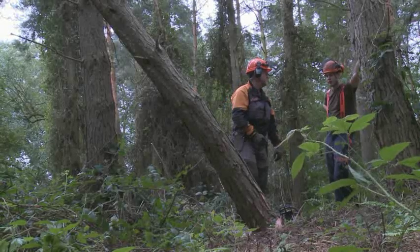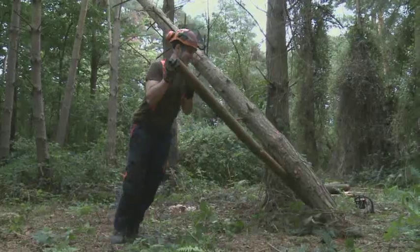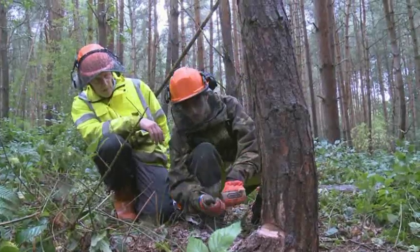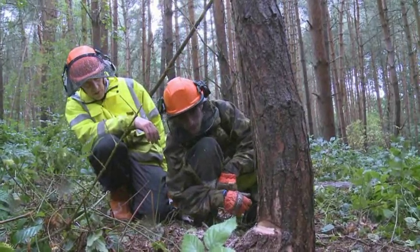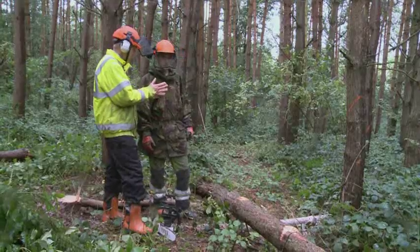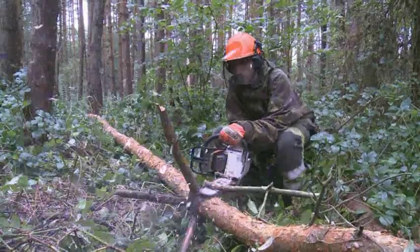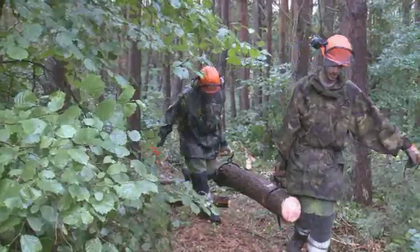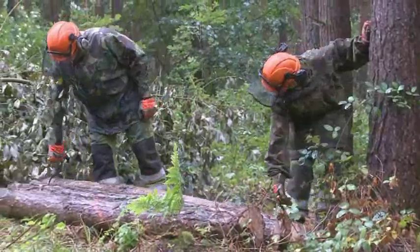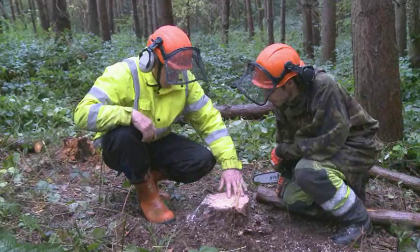Sometimes trees will accidentally become hung up, which means that they become lodged in another tree, and we will teach you how to get them down safely. You will be assessed on CS31 by an independent assessor who will ask you questions to establish your level of understanding and then ask you to fell two trees safely using the cuts you have learnt. Here at Kingswood we are very proud that 95% of our candidates passed their assessments at the first attempt.